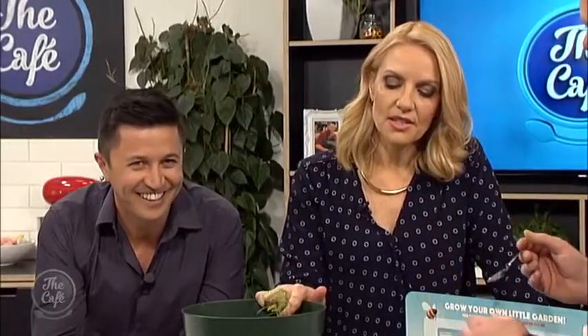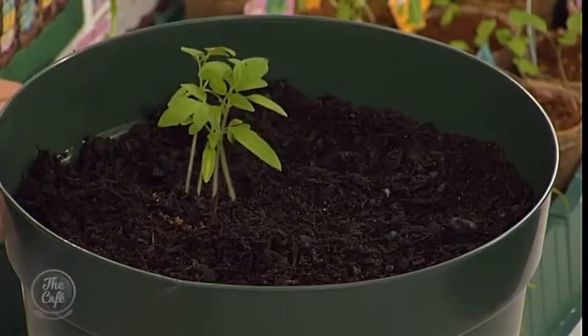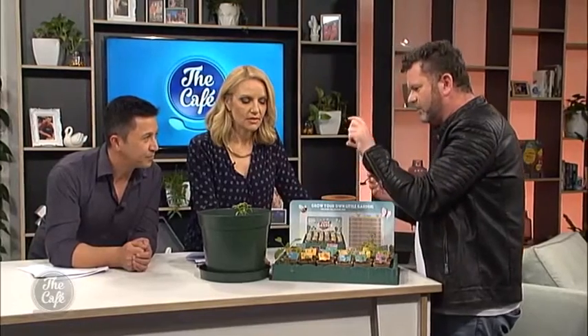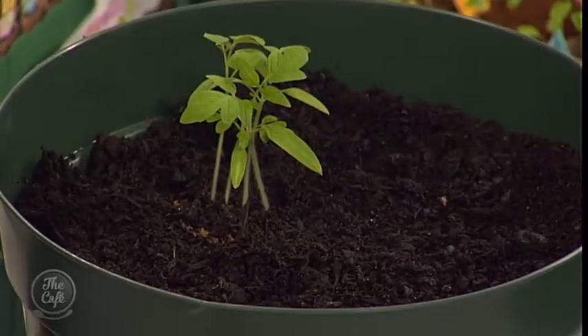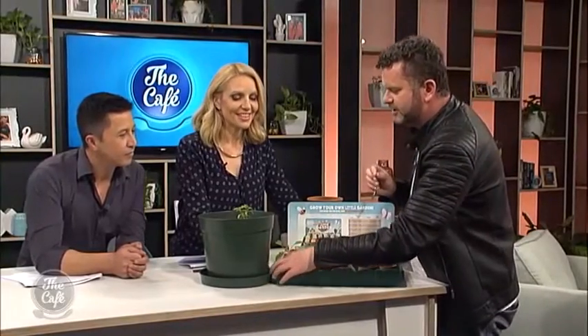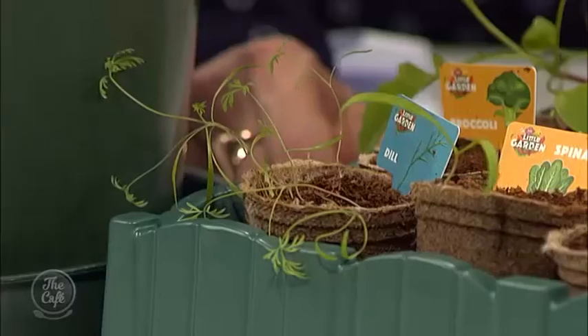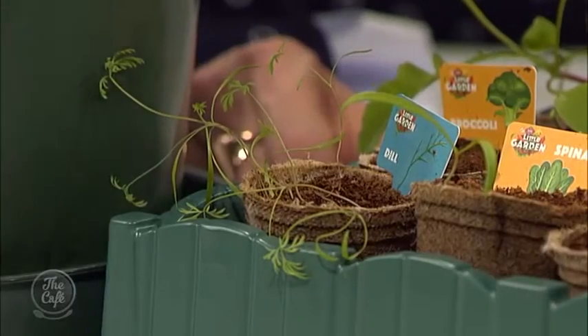How do you know when seedlings are ready to transplant? These are doing really well — they've grown up tall and they're not falling over. You don't want them too close to a windowsill on the bench because then they'll stretch out and get really long and skinny. Jasmine's dill is an example — it's going sideways, getting quite stringy. You stop that by rotating them in front of the window.